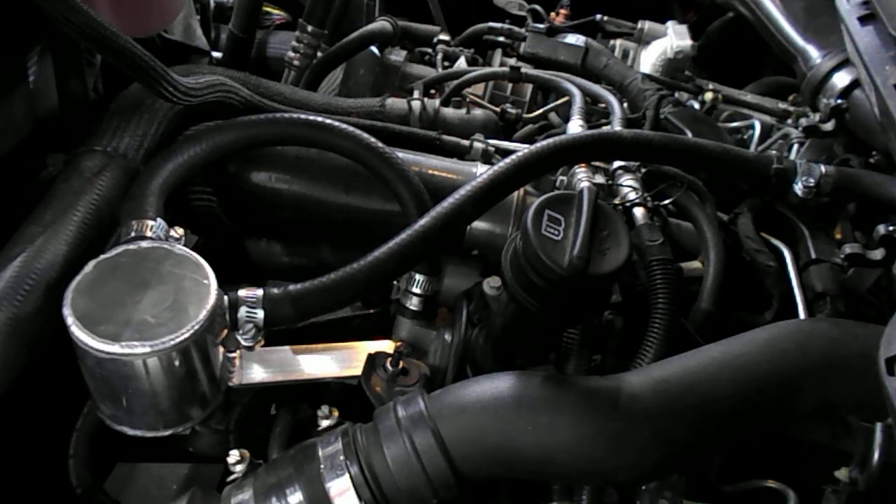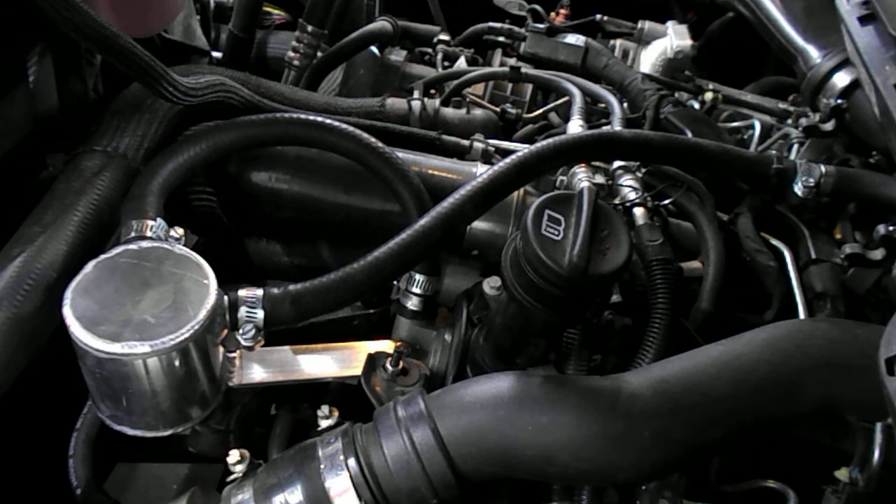Hi everybody, Josh from CFD Performance here. I wanted to go over a quick install video of our catch can for the Ram EcoDiesel. These are really, really simple to put on.